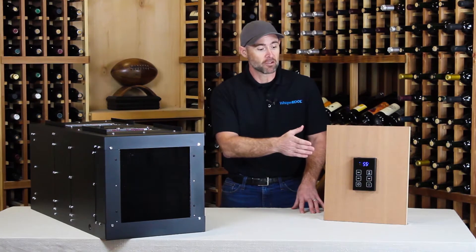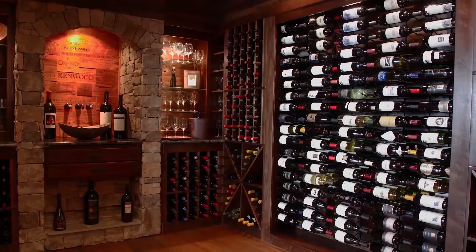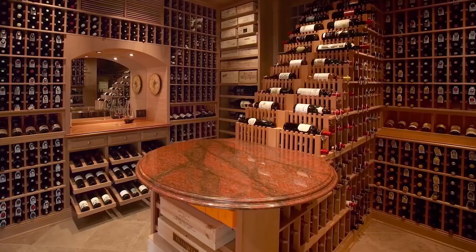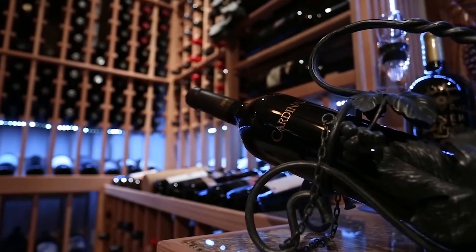We'll look at the features and benefits of this controller, as well as the installation options. As always, WhisperCool recommends that you consult a wine cellar professional for specific advice on best practices for wine cellaring.